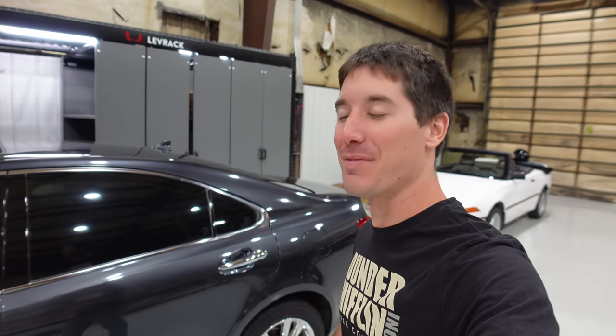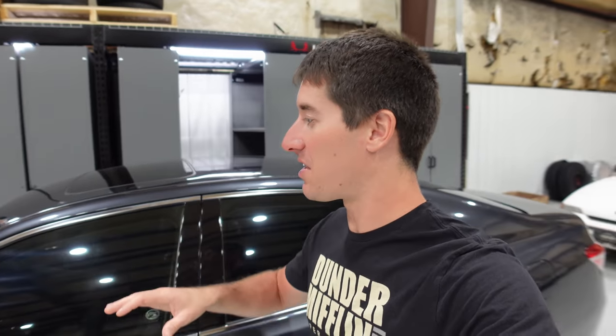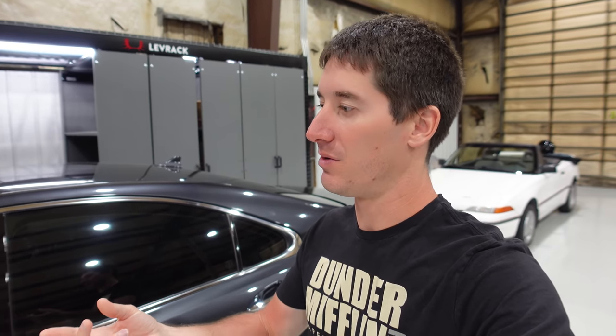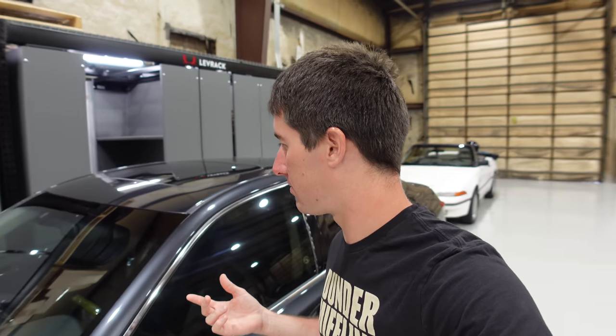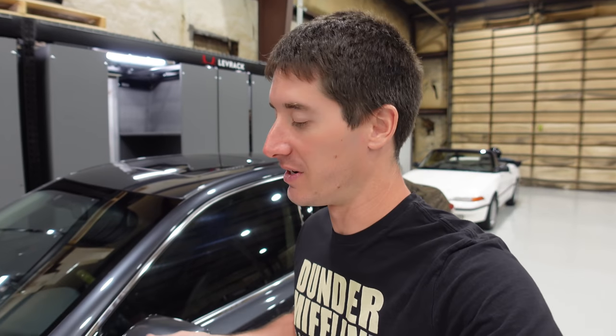What is going on guys? I am WatchJRGO and today I am here with my — I forget what year it is a lot — but it's actually a 2010 Lexus ES350. And in the last few videos, we've kind of gone through the thing. We put new glass in it, detailed it, rebuilt the nav unit.